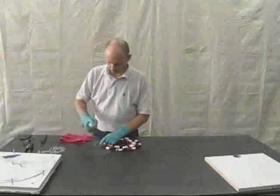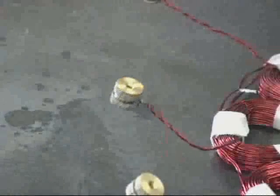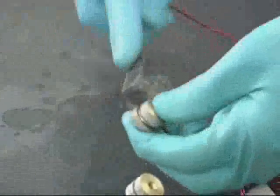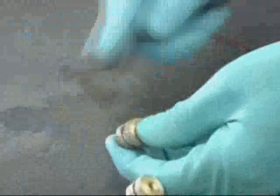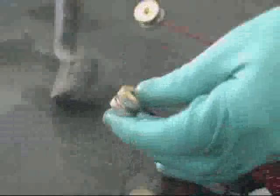The coils need to be cleaned from all oils and contaminants. Most of this is from the soldering process. Use an evaporating solvent and wire brush to clean everything up.